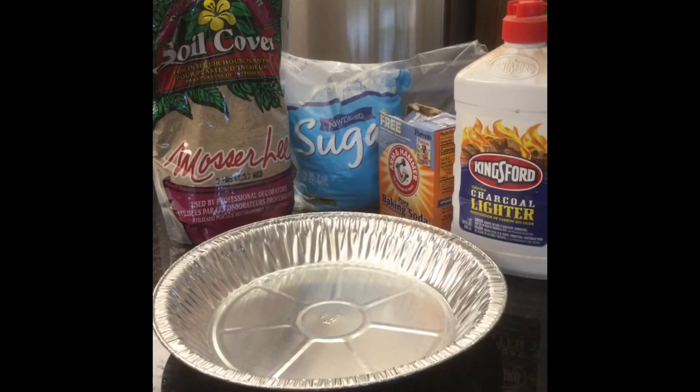Our materials for this little activity: a pie pan, sand, powdered sugar, baking soda, and yes, that is lighter fluid.